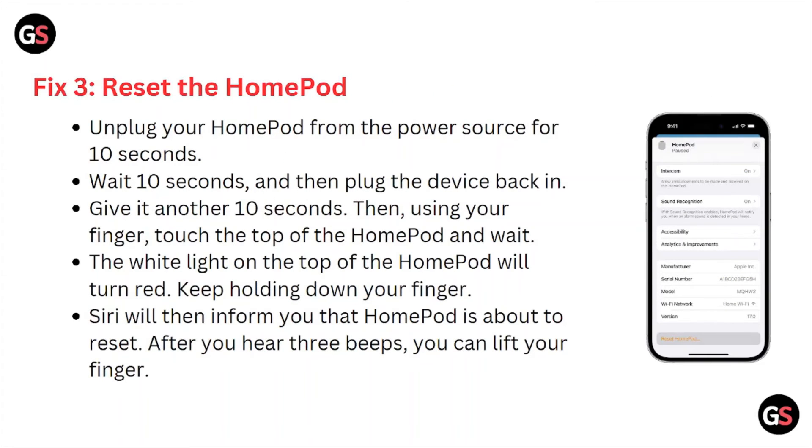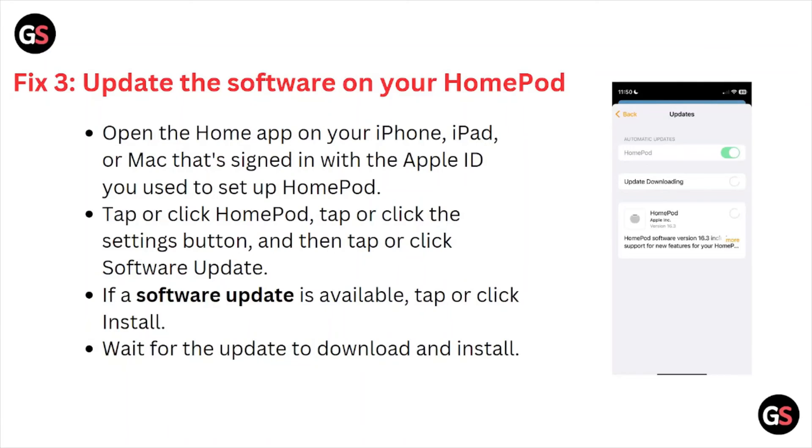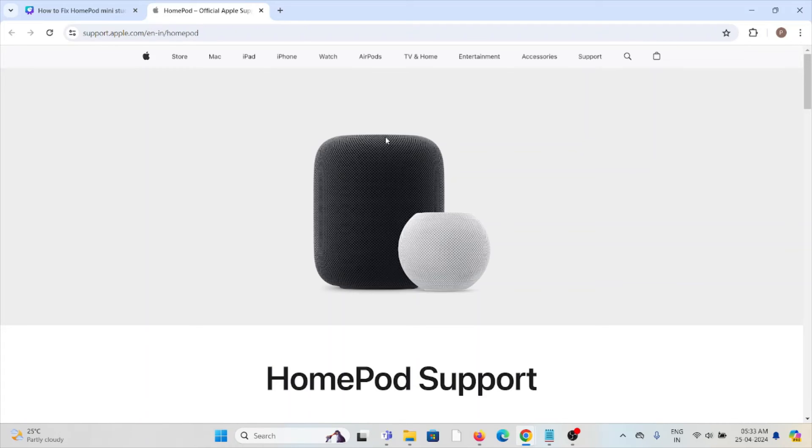For fix number four, unplug your HomePod from the power source for about 10 seconds, then plug it back in. Wait another 10 seconds, then using your finger, touch the top of the HomePod and wait. The white light on the top will turn red — keep holding. Siri will inform you the HomePod is about to reset. After you hear three beeps, you can lift your finger.